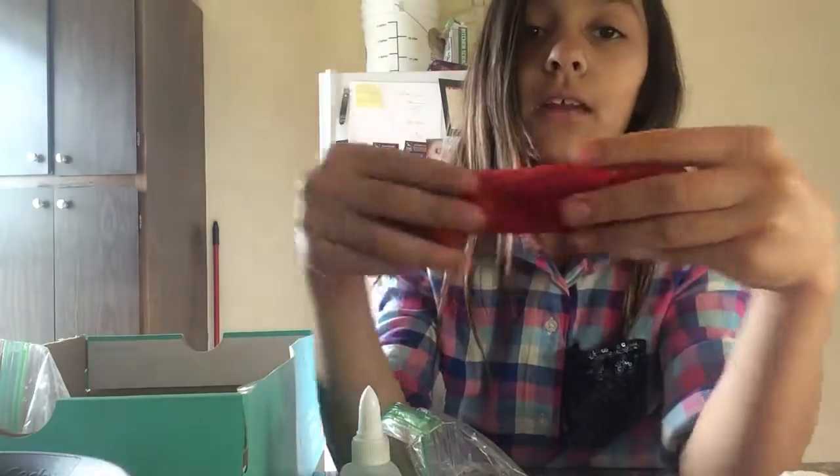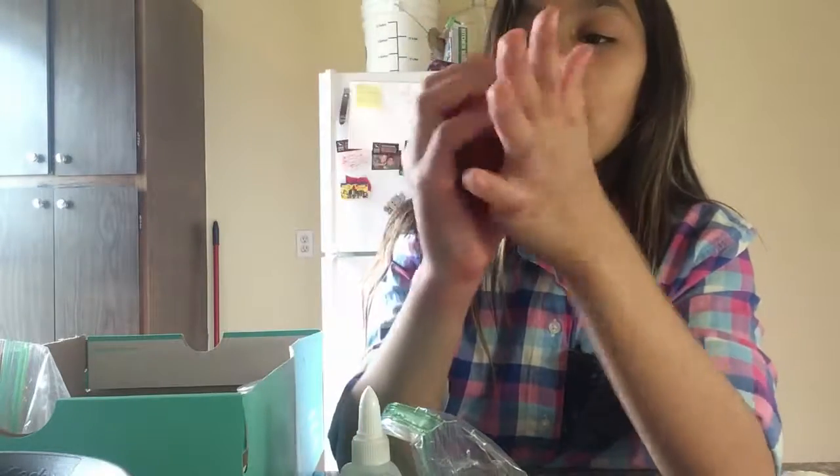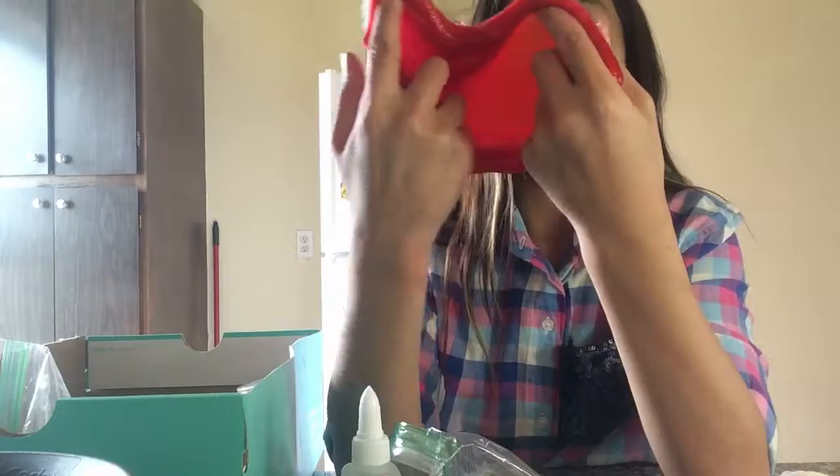Here's one slime that I made just today. It's really awesome. I call it the talkie.